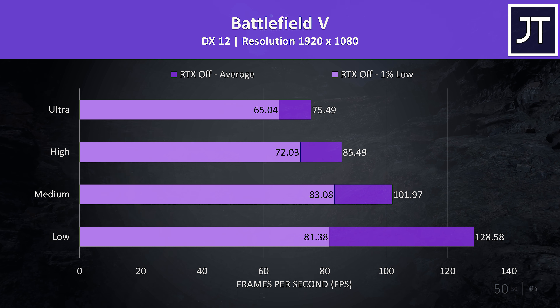Watch Dogs 2 is a resource-heavy game. We're not really hitting a solid 60 FPS at ultra, with the 1% low being a fair bit down so it felt a bit stuttery at times. Very high played much better and without issue, where even the 1% low was above the average coming from ultra.